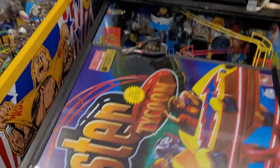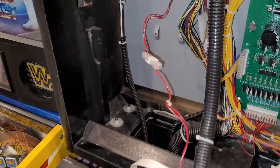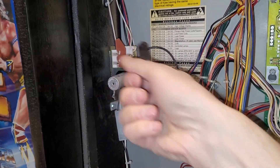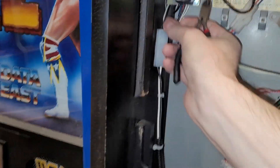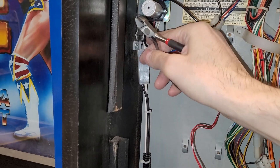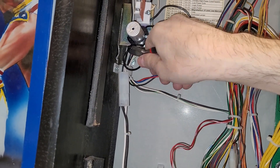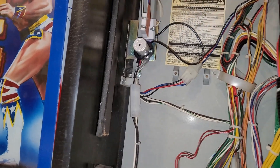Step number one: get into your back box here and see this wire going to the holder — snip that. You can see this other wire going to the ballast here, or the starter — snip that. And that is step number one.